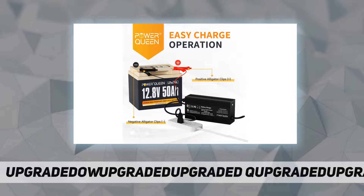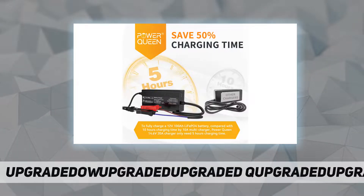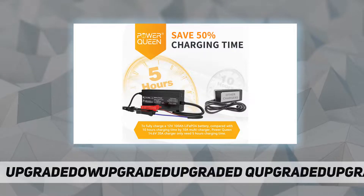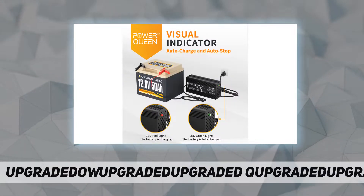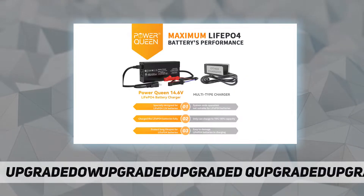Easy operation with visible indicators: connect the plus and minus alligator clips of the charger to the battery — plus to plus, minus to minus — then plug in the input cable to the charger and connect it to the input power. Intuitive LED indicators provide visual charging state feedback and diagnostic information.